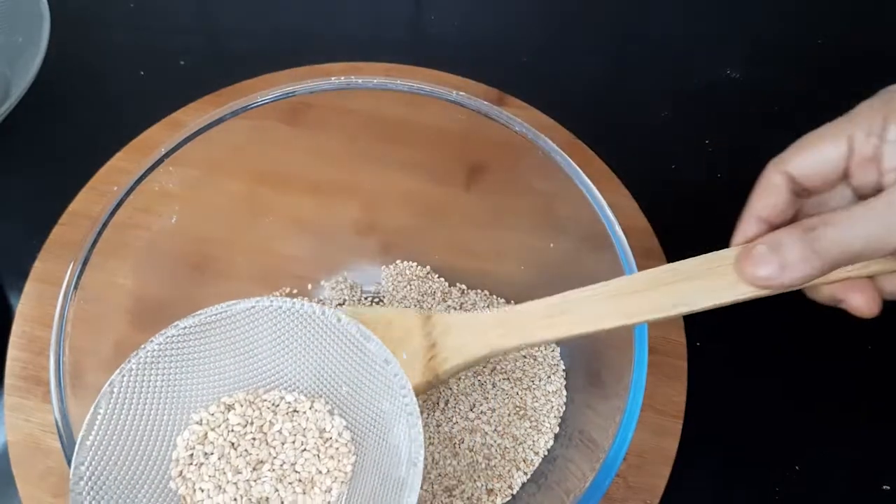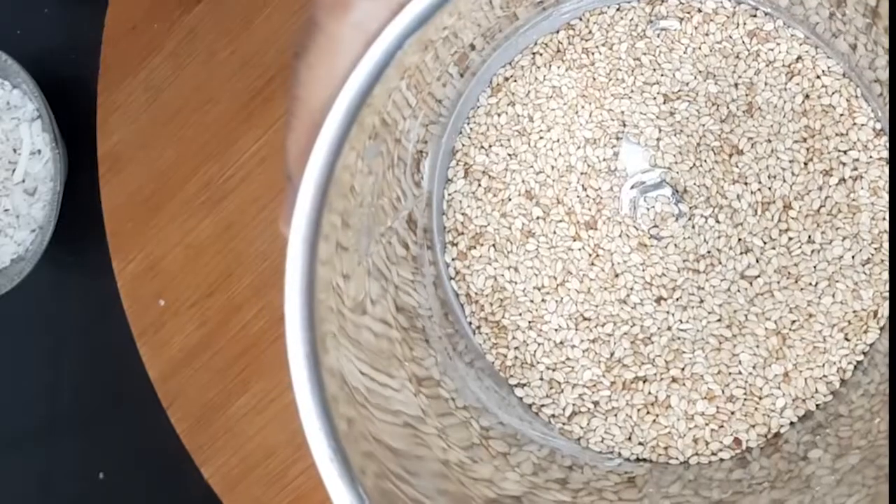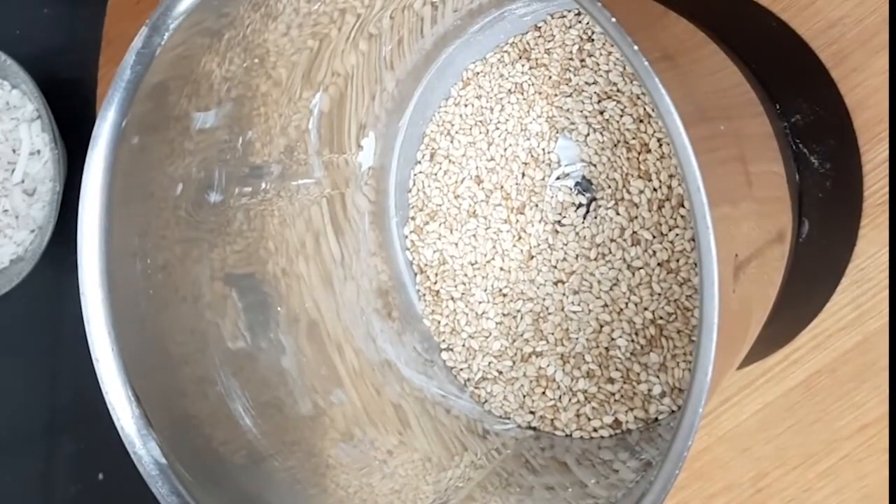Keep two to three spoons of sesame seeds aside — we'll be using those later. For the rest, put them in a blender jar and coarsely grind them.